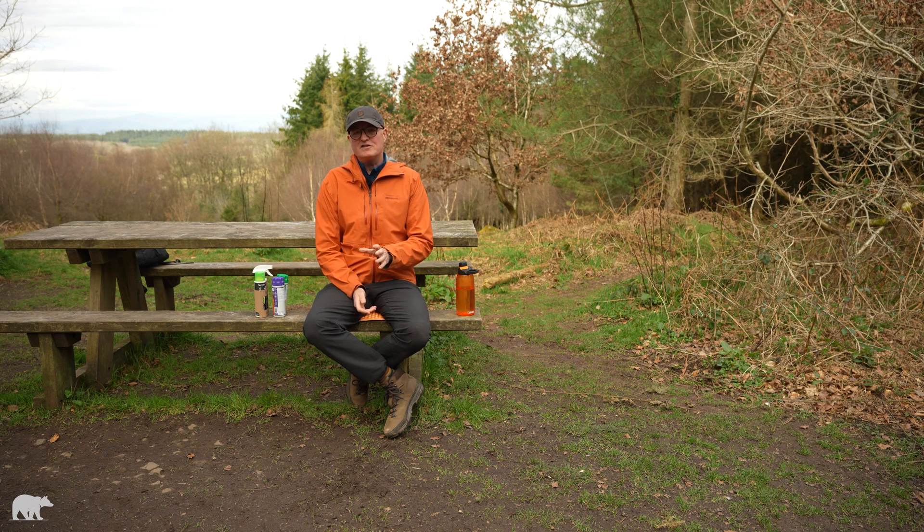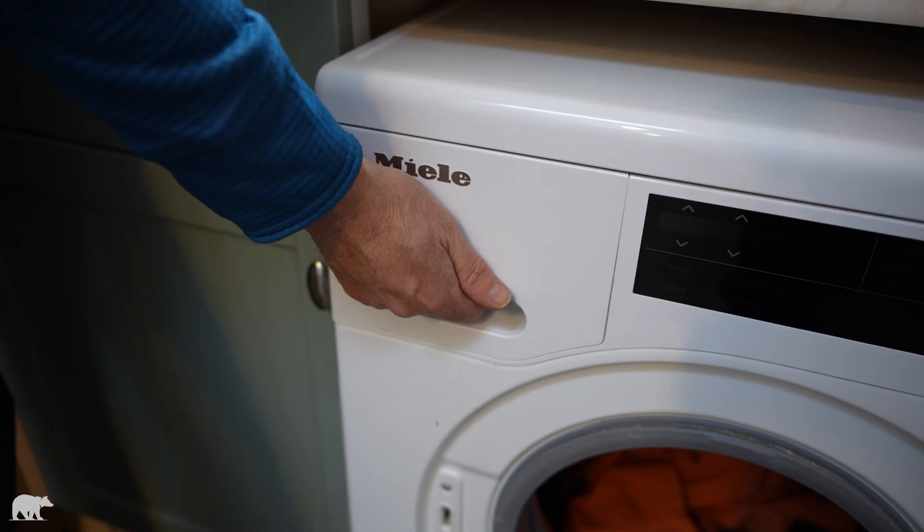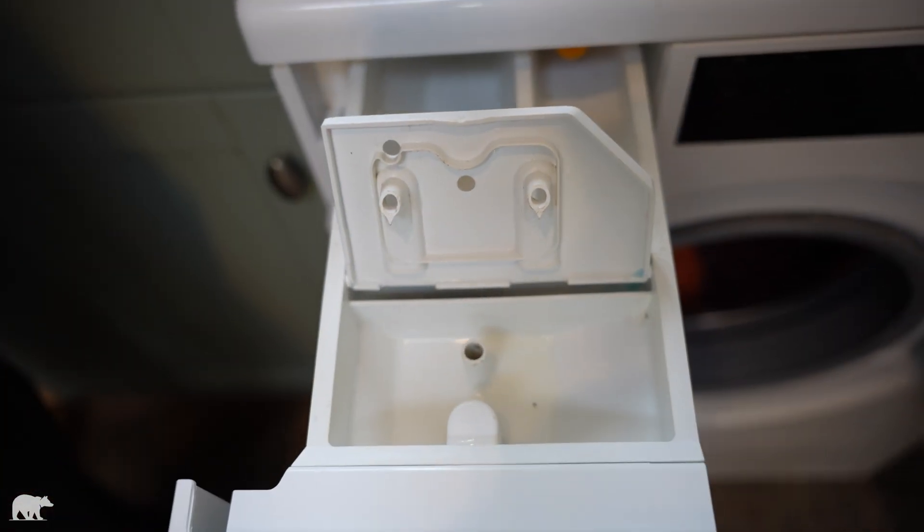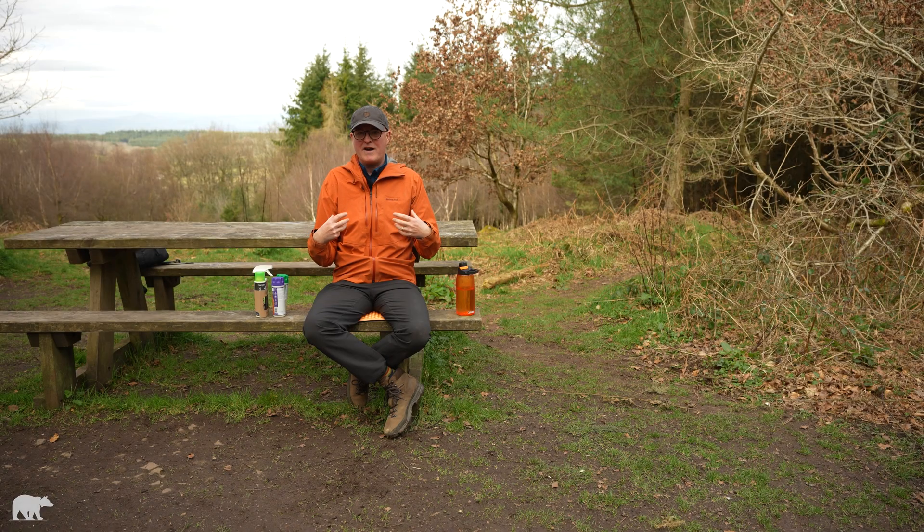The next thing to do is to check your washing machine. You need to get rid of as much residue from normal household detergents and fabric softeners as possible — they build up in the detergent drawer and in the drum. They will negatively impact the performance of any DWR and will remain within the fabric of the jacket, reducing the DWR's performance going forward.